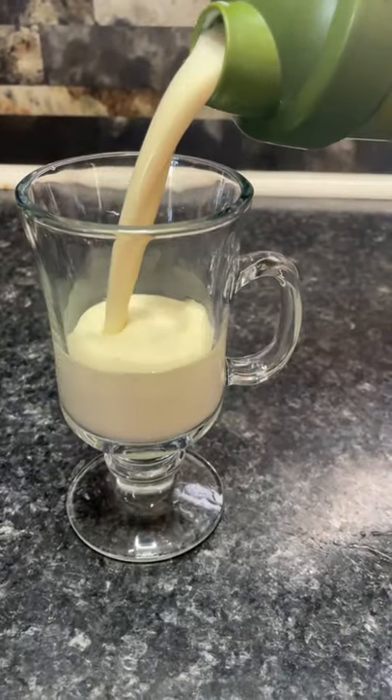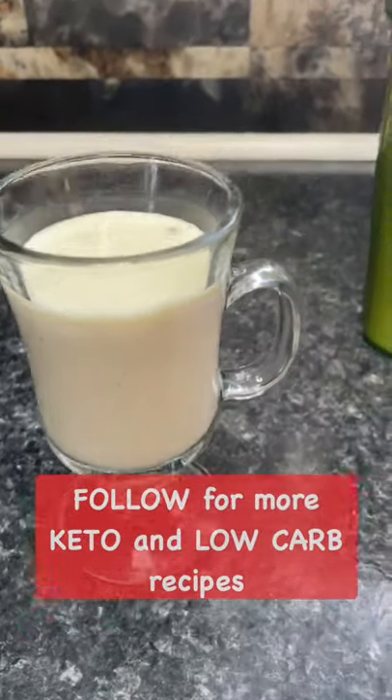Shake it before serving and then enjoy it plain, with a splash of rum, or a dash of nutmeg.